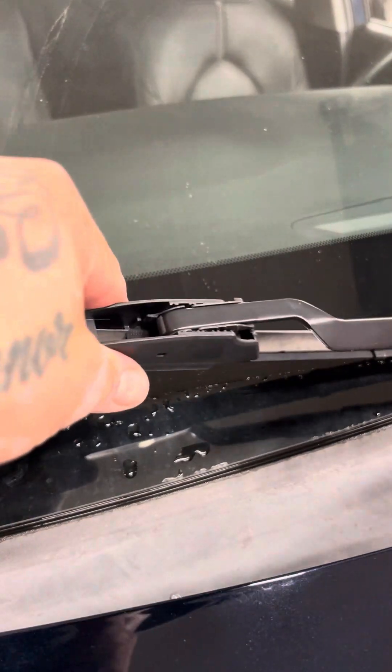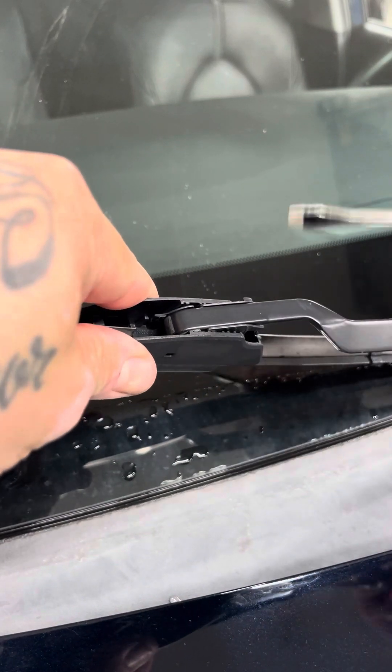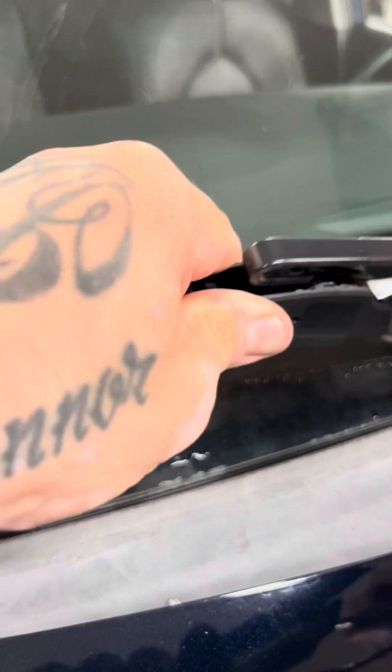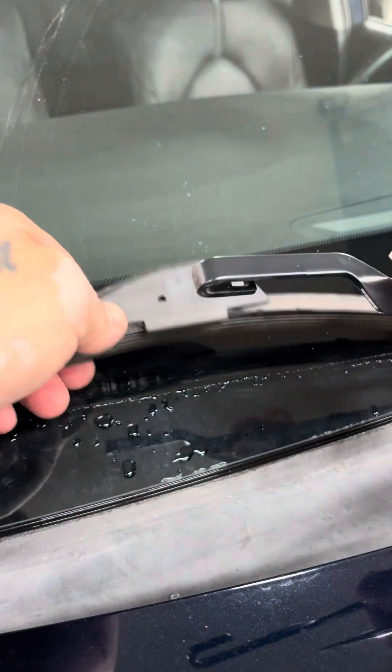I always start on the passenger side because it's closer to me. I'm going to lift up just enough so I can stick the screwdriver underneath — there's a tab under here. I'm going to push down on the tab. I can do it with my fingers, but I'm using the screwdriver to be professional. Push down on the tab and push back like that. That released it.